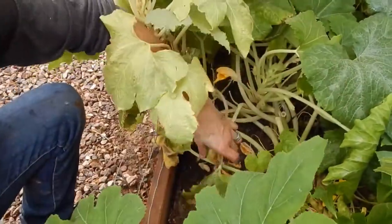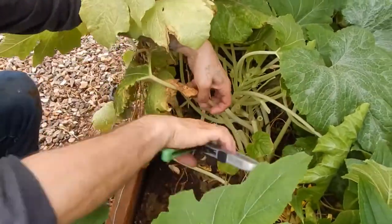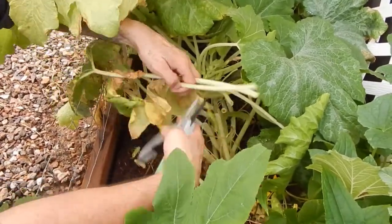Turn all of this into compost - it's all going to go into the compost. That'll be good - feed it back to itself. Always a good thing.